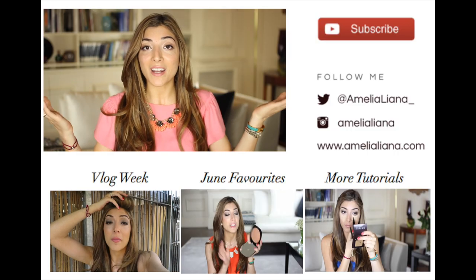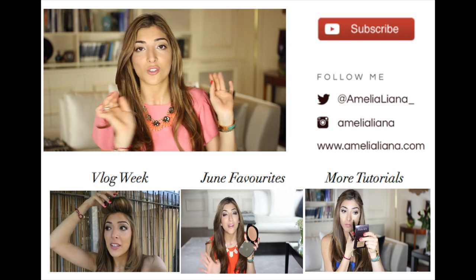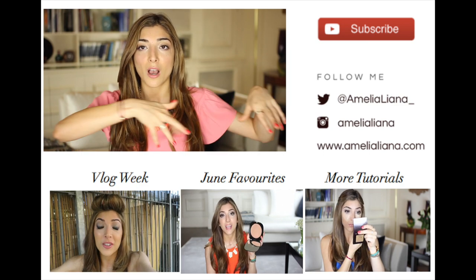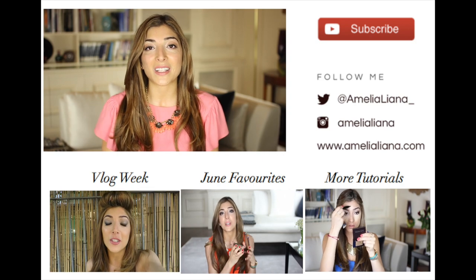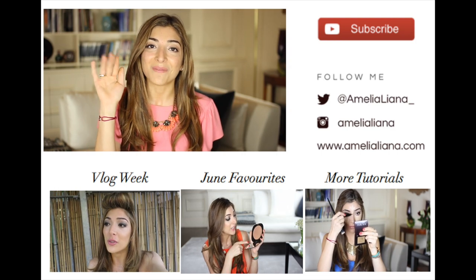So guys, that's my no makeup makeup look. Let me know if there are any other tutorials you fancy seeing from me soon. If you don't already follow me on Twitter or Instagram, I'll leave all my links below, as well as all the products I mentioned in this video. I have my latest videos linked below as well. I hope you guys have enjoyed this video — I'm going to do my upside-down piano jazz hands wave and I'll see you soon. Bye!